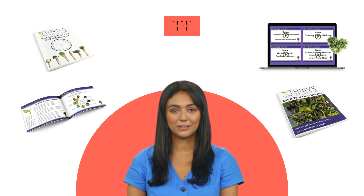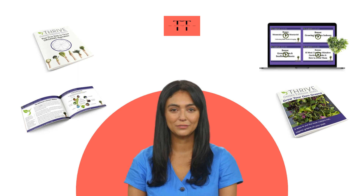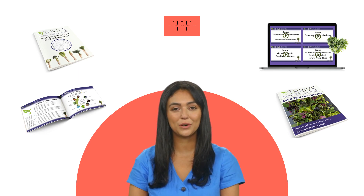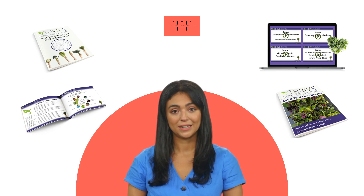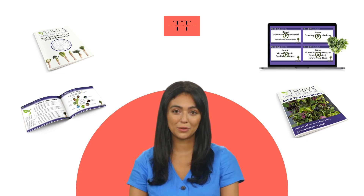I decided to record this video first to tell you to be careful with the site you will buy the Garden Freedom Micro Course from, and to tell you that growing your own food can improve your overall well-being by living a happy, healthy, green lifestyle. Have more time to enjoy your garden and your harvests, learn the tricks and tips to ensure a successful growing and harvesting, and see your garden as a fun and rewarding experience instead of a chore.